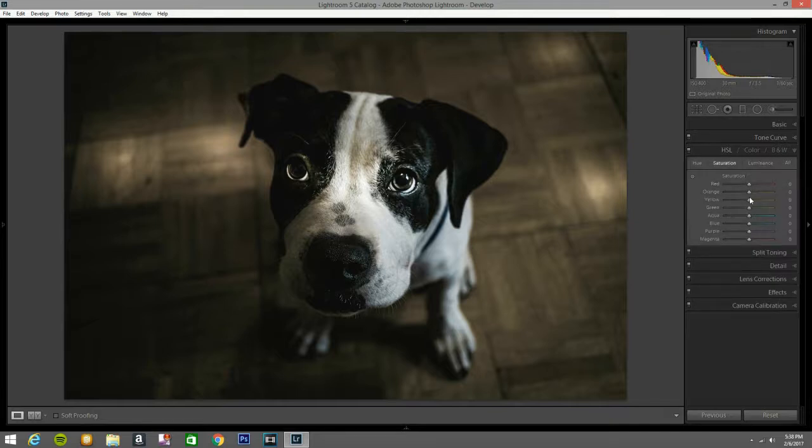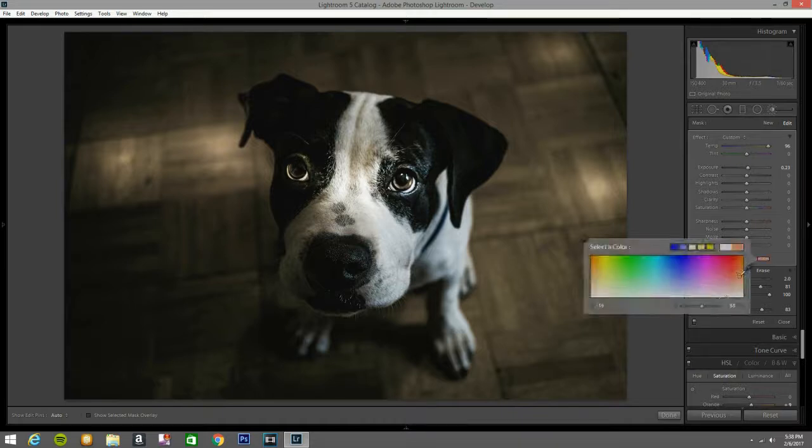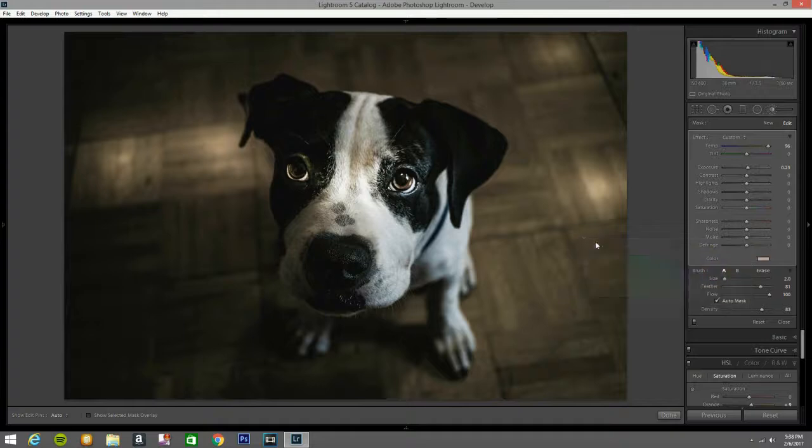I open the HSL panel and add a little bit of blue and a little bit of orange. Then I open another Adjustment Brush, adjust the temperature, bring the exposure down a bit, and go to the color setting right by his eye to make his eye pop a little bit.